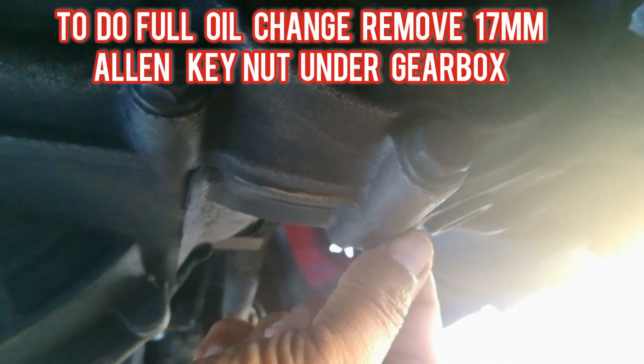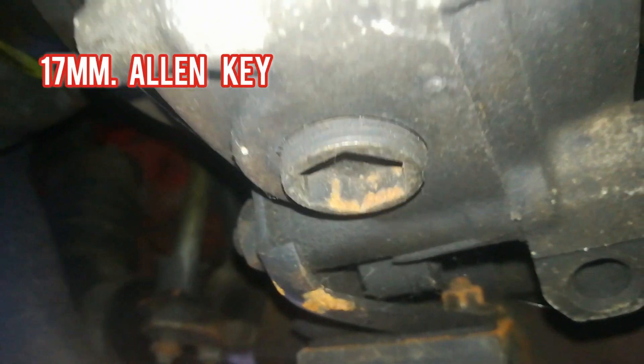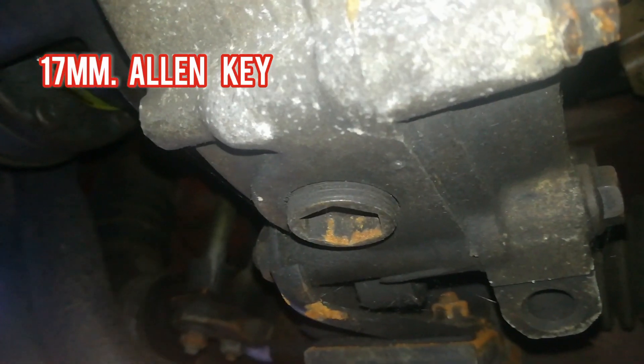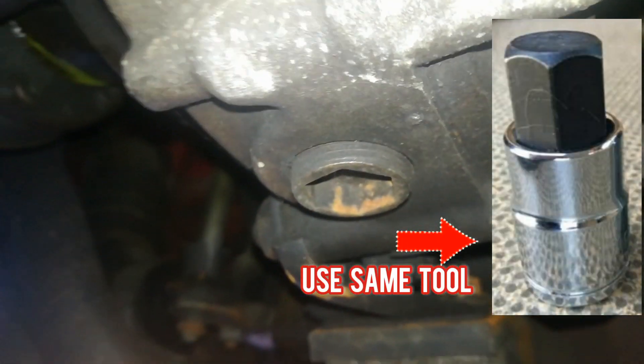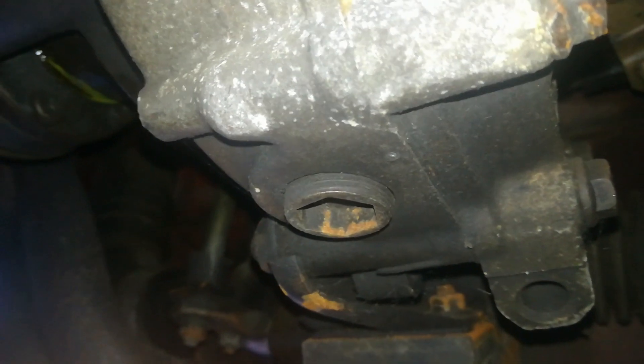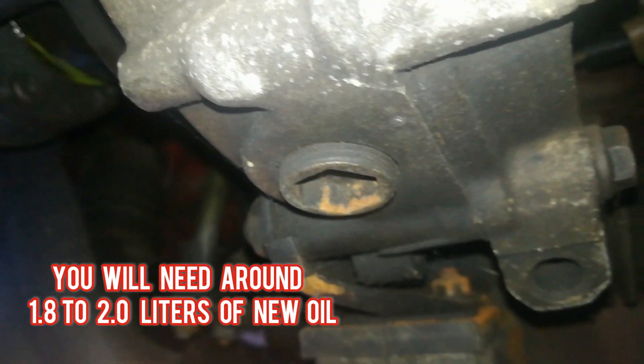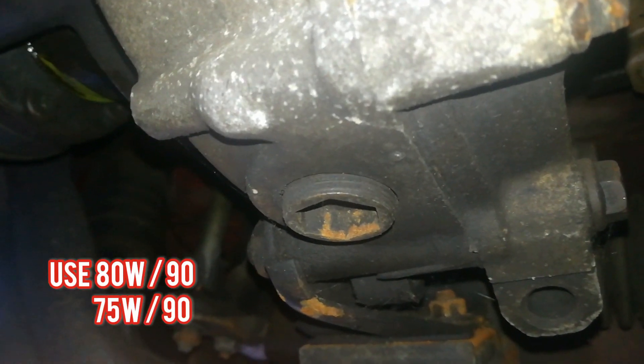Now if you want to do a full gearbox oil change by draining the old oil, you will have to go to this drain nut here, situated right underneath your gearbox. That nut uses the same 17mm allen key as the filler nut. Once you loosen this you will drain out your old gear oil, then top it up by going back to your filler nut and filling in new gear oil. You're going to need about 1.8 to 2 liters of new gear oil.